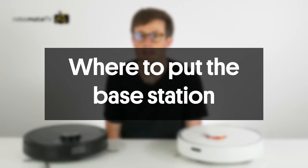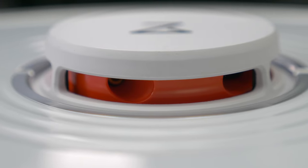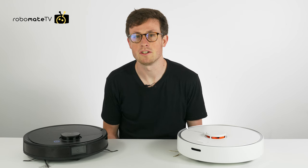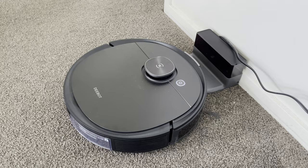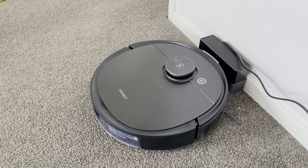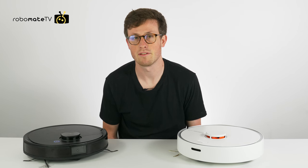This is our guide on where to put the base station for your smart mapping or LiDAR robot vacuum cleaner. This isn't a fully comprehensive guide but it does address the most common issues. There are usually instructions inside the box but they're usually a little too simple. If you follow those basic instructions the robot will likely still make it back to dock, but you may run into other more complicated navigating issues.